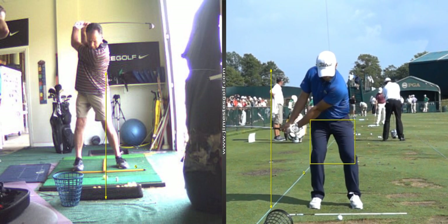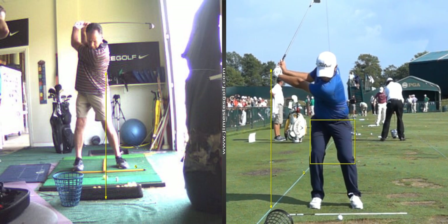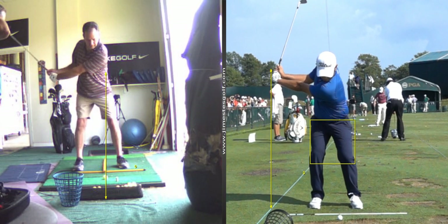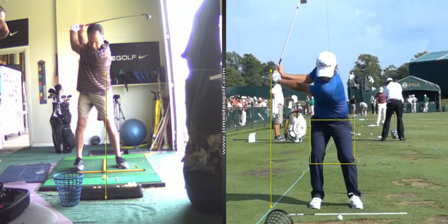This idea that as you finish your backswing, your lower body starts forward — that's how you hit it far. Now, you do it with just speed, tremendous arm speed and hand speed. But that would help your swing if you could get your lower body to start moving right about now instead of waiting.